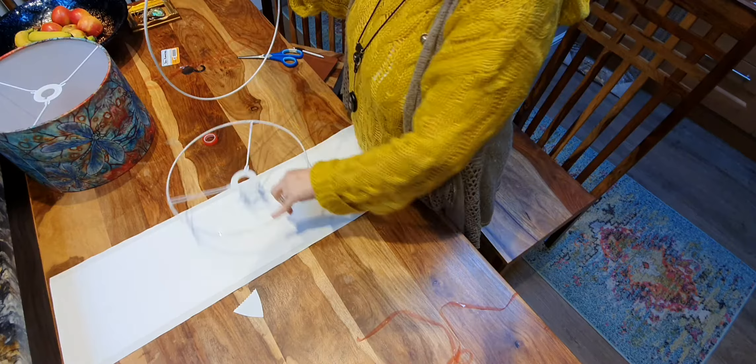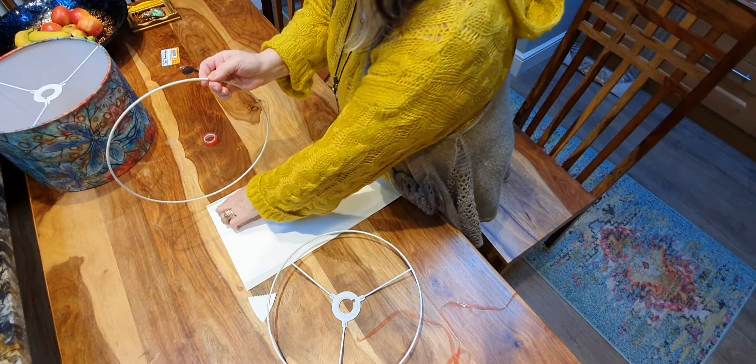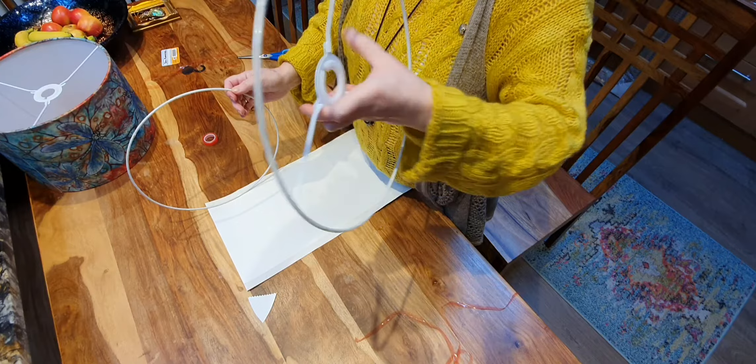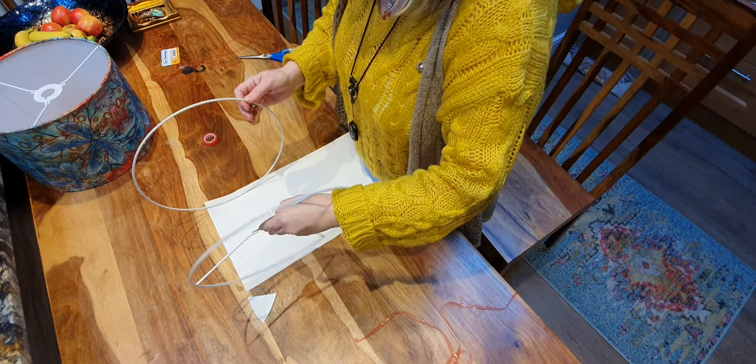Now with this fabric you don't have an up or a down, so it doesn't matter which way around you lay your pieces — it will be suitable for a lamp base, a shade for a ceiling, or a table lamp. Make sure that the lamp holder section faces inwards and not outwards, or you'll find it will ruin your lampshade.